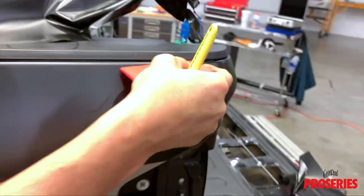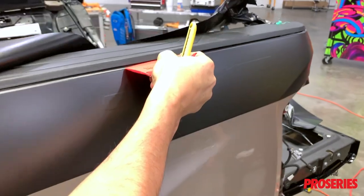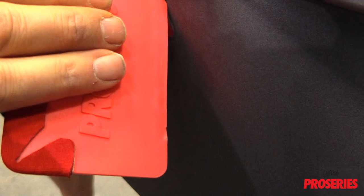Do keep in mind that, due to the softness of the ProScoogey Lite, on gaps with tight molding it can distort the edge quickly. In these types of areas, the installer should switch to the harder ProScoogey.